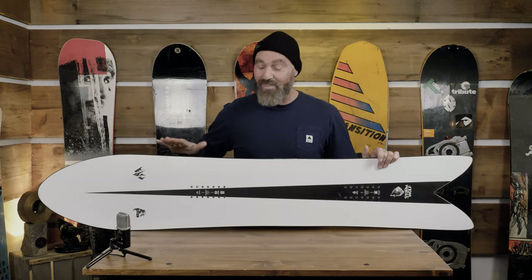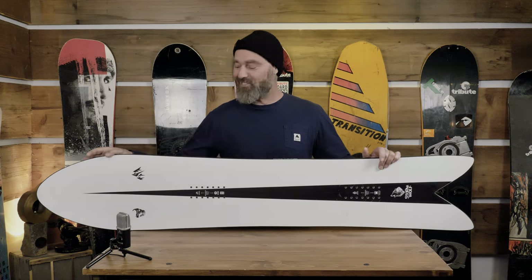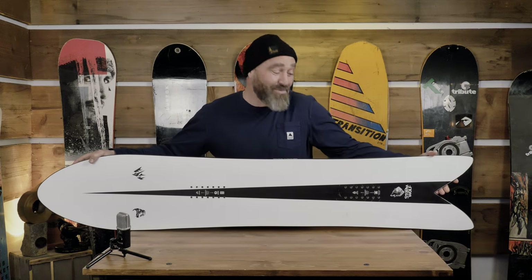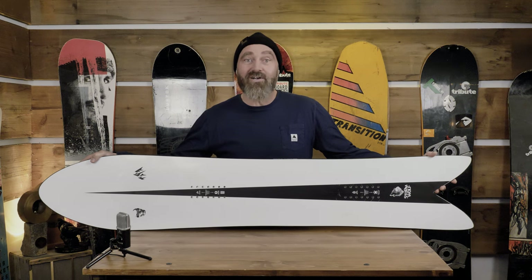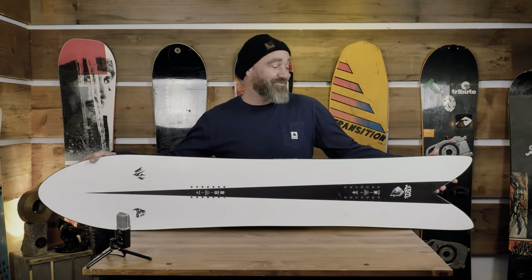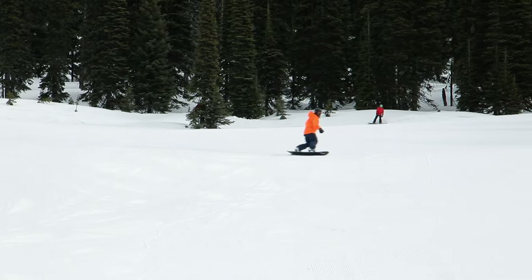I rode three or four boards testing on this day, and I kept wanting to go do more runs on this. I had so much fun, it was such a cool sensation. Obviously it's super directional, so for most people it's probably more of a quiver board, but for others maybe it's your only one.